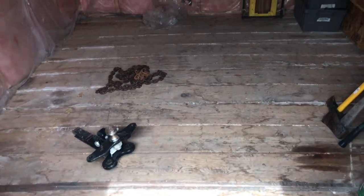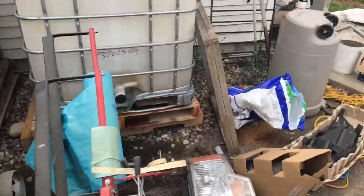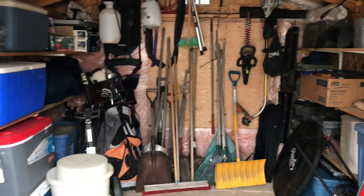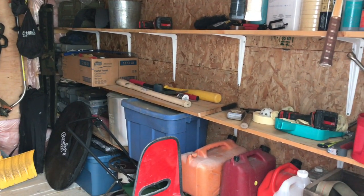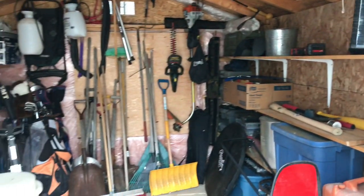The thing about a shed is you only have so much square footage to use up, and you need to put all of the things in it. Well, that was a daunting task — there was a lot of stuff out there. We still have a few things I'm trying to get rid of on the local buy and sell, but for the most part it's done. Still some stuff to throw out, but much, much better.